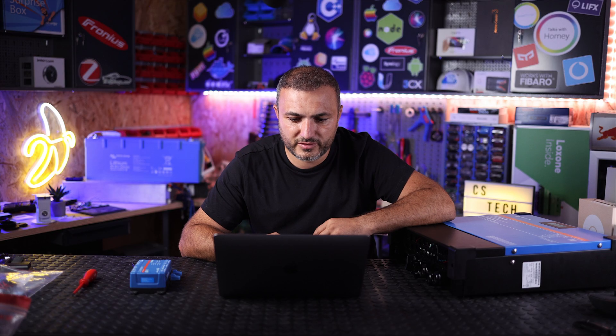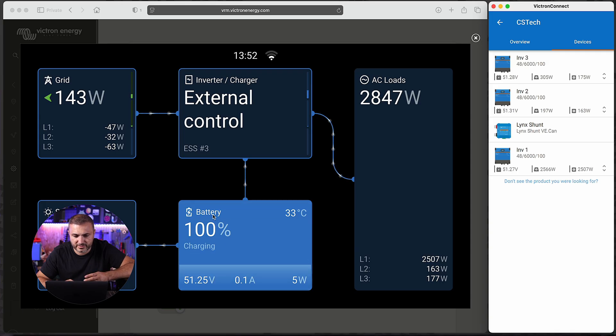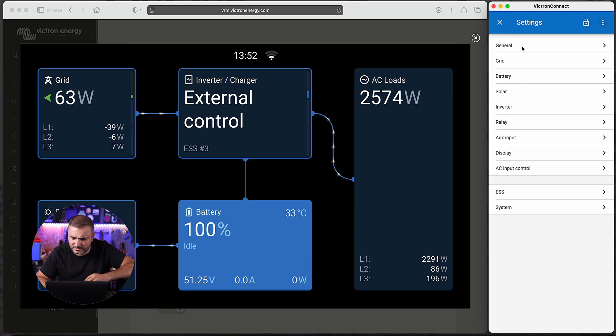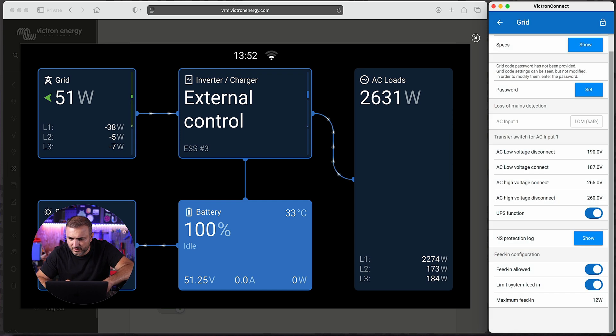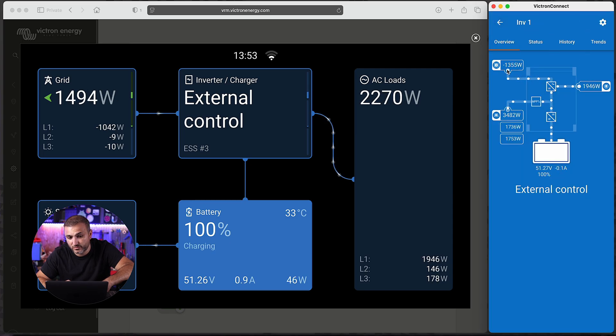Let me show you how this works in real time. I already have a test system open here. As you can see, I have 3068 watts of production, the battery is fully charged, and there is some consumption — which is very unbalanced. I've turned off energy injection because I want to demonstrate how this works. Let's connect to inverter number one. Keep in mind it's a cloud connection. Let's go to Settings, then Grid.